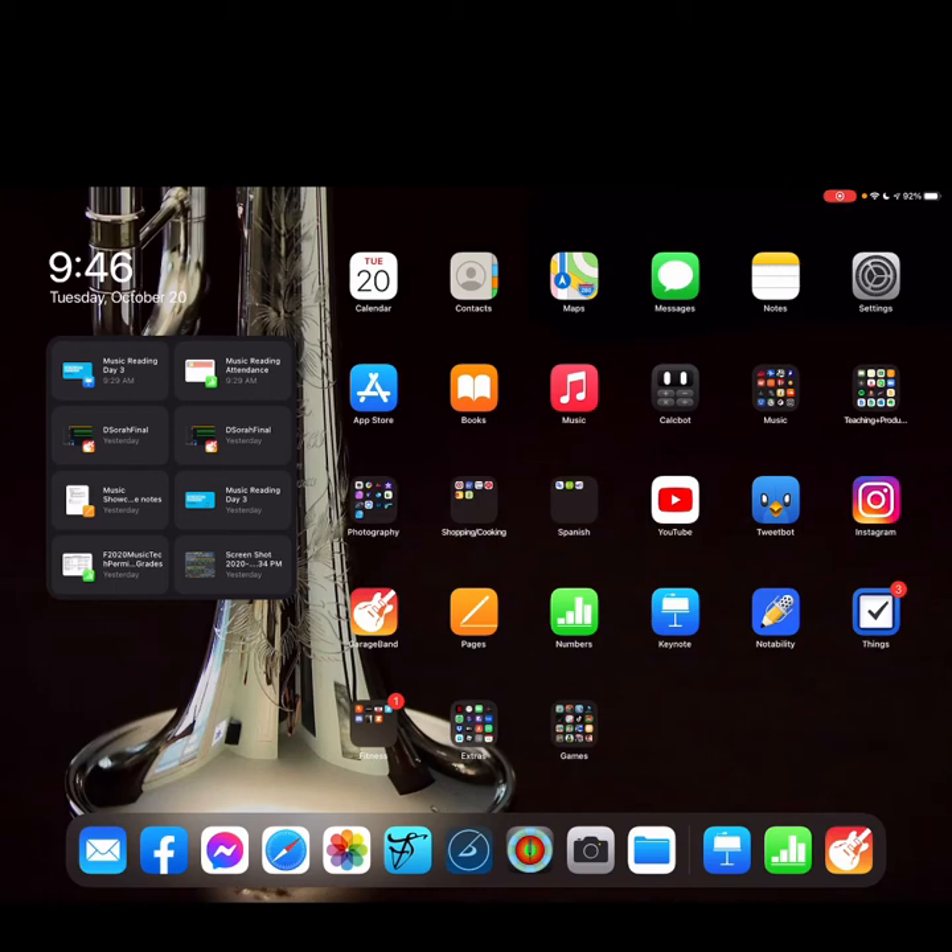This portion of the video is going to demonstrate how to scan your music into a PDF file and upload that file to Box so your faculty can view your music as they evaluate your performance. We'll only be using our iPad and a scan documents feature that is somewhat hidden within the Files app.